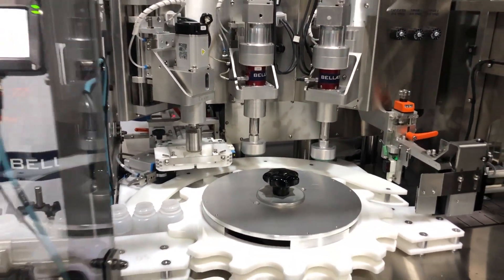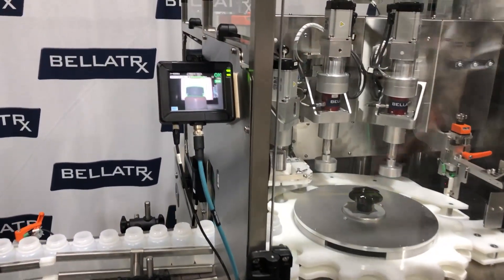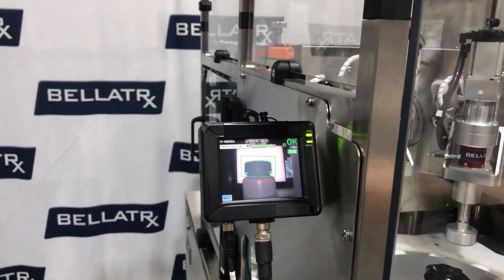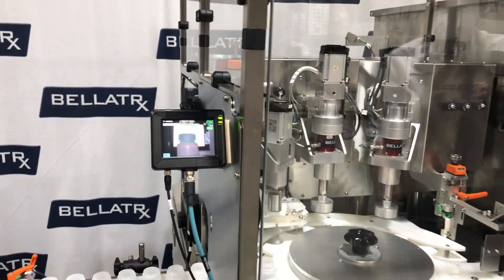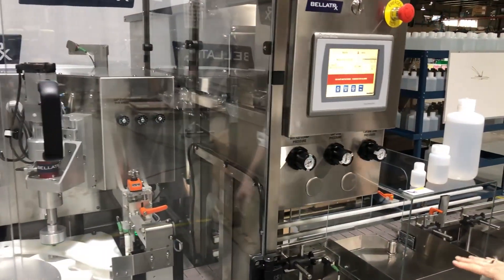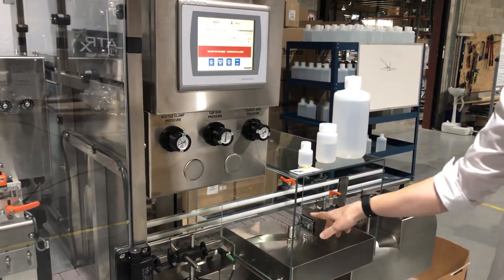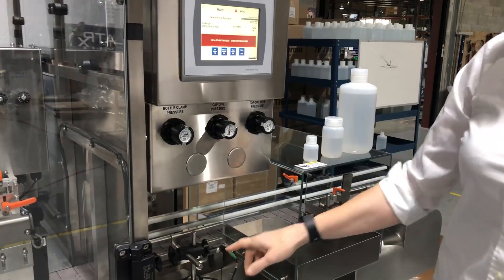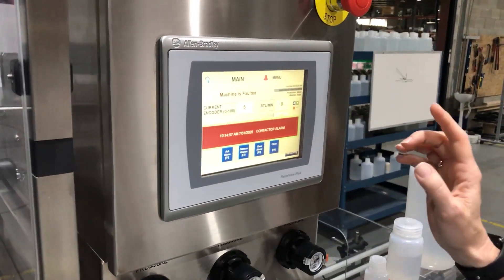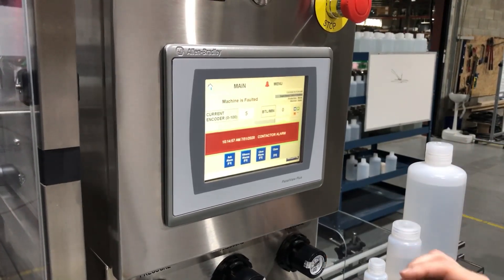We also have cap reject with vision on this system. You can see here the vision screen. Torque rejects and cap rejects go to a reject shelf with reject confirmation, and the machine is also equipped with Allen Bradley HMI and PacML standards.